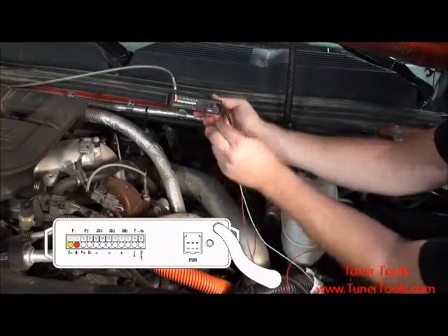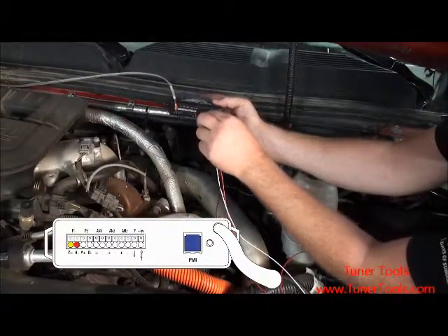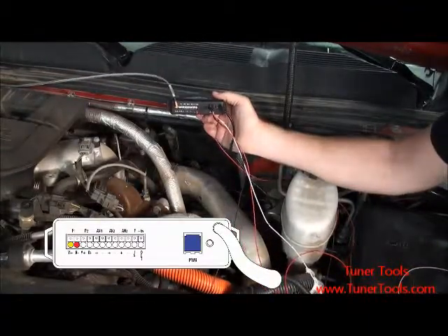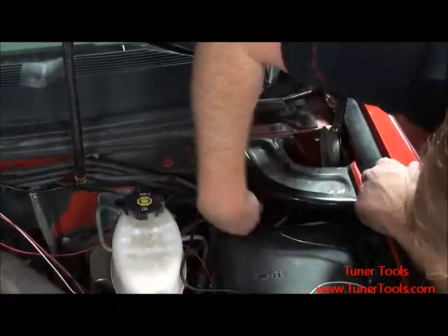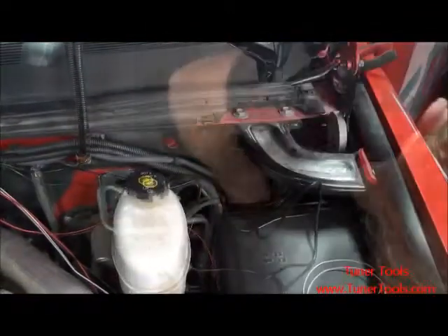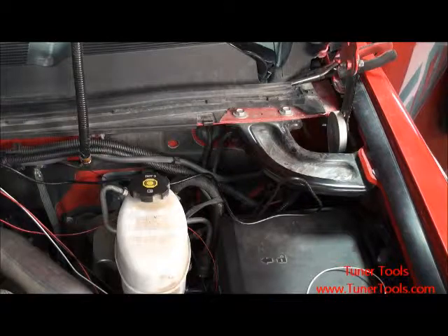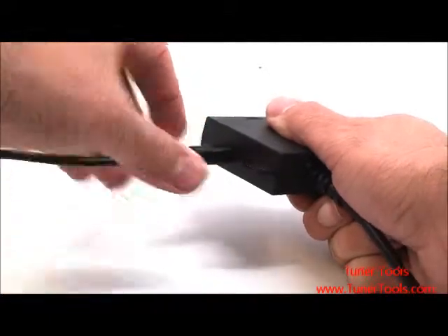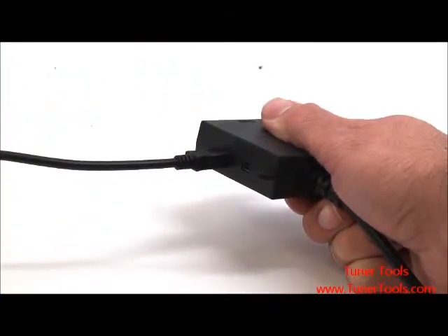When all of your sensors have been connected, insert the power wire harness plug into your sensor docking station. Secure your sensor docking station using the provided Velcro and zip ties. Once secure, route the USB cable from the unit through the firewall on the driver's side of the vehicle. Once routed, plug the end of the USB cable into the Bully Dog OBD2 connector. Once you have secured any loose wiring within the engine bay, you may start your vehicle.